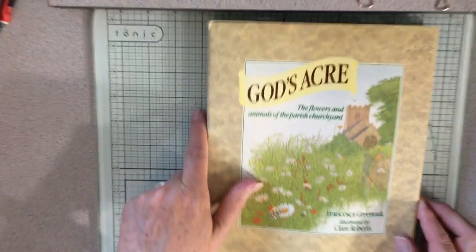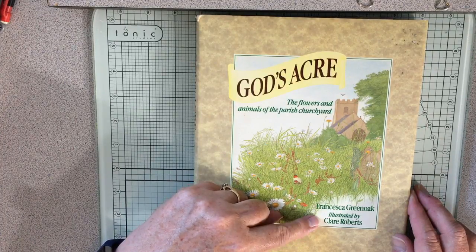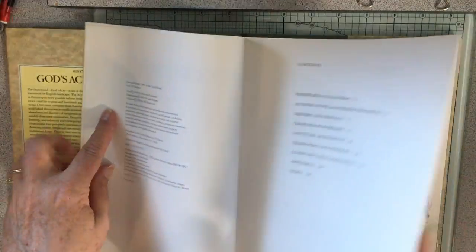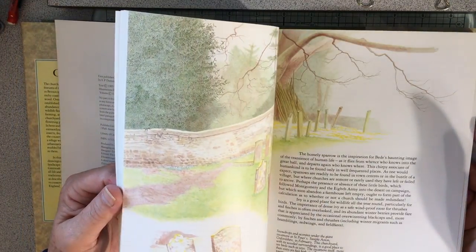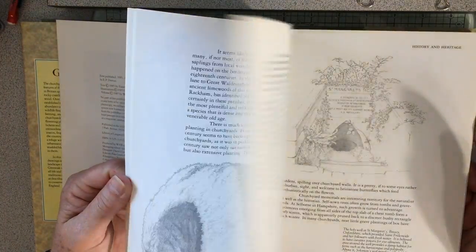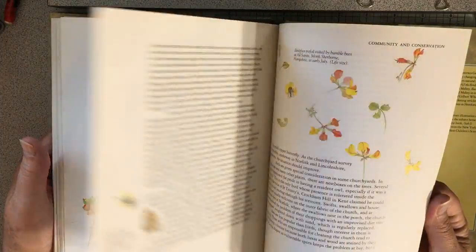God's Acres: The Flowers and Animals of the Parish Churchyard by Francesca Green Oak, illustrated by Claire Roberts. This one is from 1985. You can see the beautiful illustrations — so pretty. I really really like this book, so that's another one I won't be cutting up.